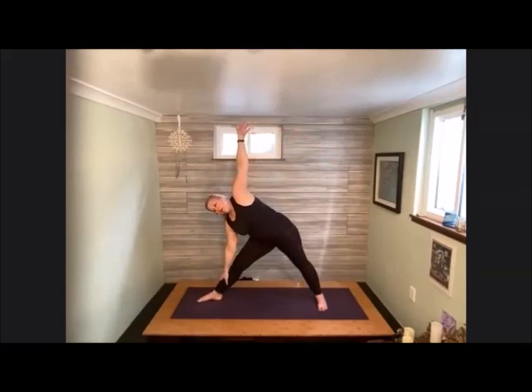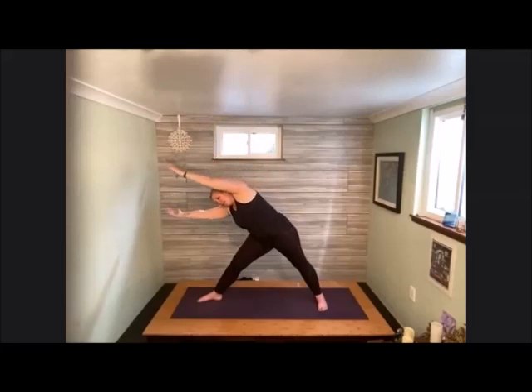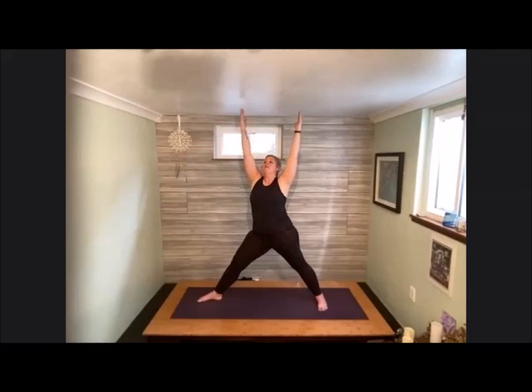Straighten that front leg, come on down into your triangle. Hand can be on shin, block, or earth. Hold up that chest. Always find that focal point — that gaze that's working for your neck. If looking up is not working for you, keep facing forward or looking down. Bring that lower arm, cupping the bicep alongside the ear, upper arm alongside the right ear. Keep the legs straight, come back up. Now lean forward, use that core strength to push yourself up. Again, coming forward, core strength to come back up. One more time, reaching forward and coming back up.